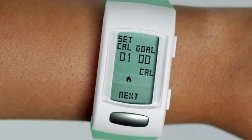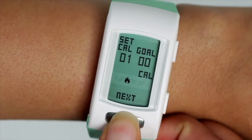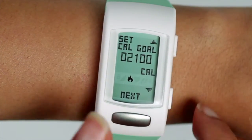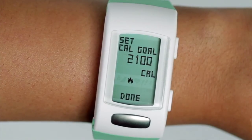Use the side button to increase or decrease each value of the goal. Use the silver button on the core to set.